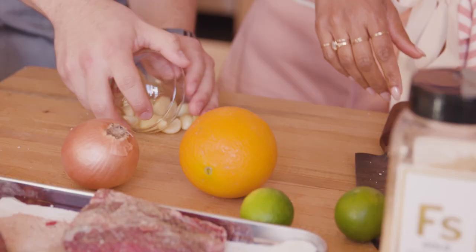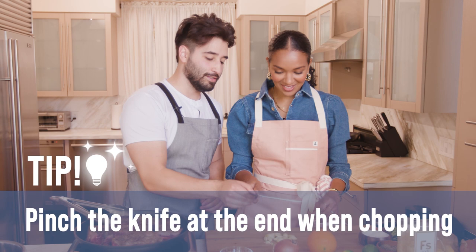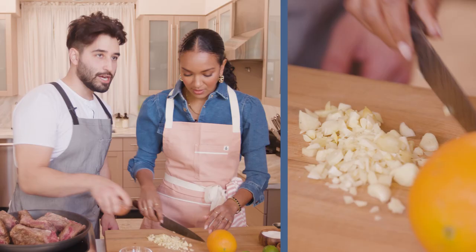We're going to chop some garlic up — this would be like a rough chop. A knife, I would suggest. You have to hold it with a pinch right here. Why? Because it gives more control — you're going to hurt your wrist the other way. There you go. Look at that chop. I got some juice.